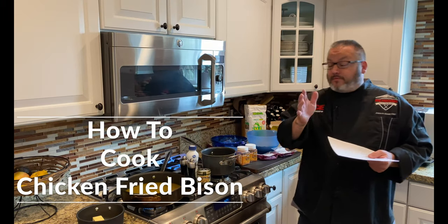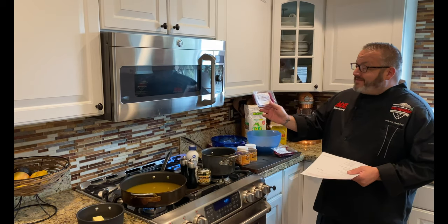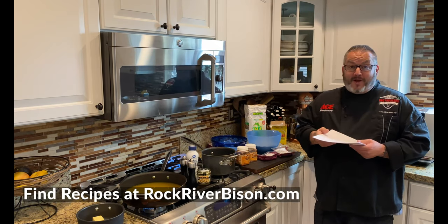Hey guys, it's Chef Jason working today with Rock River Ranches. We've got a fantastic recipe for you today. We have found a way to take these beautiful bison cube steaks and turn them into something amazing. We've got chicken fried bison as our recipe today.